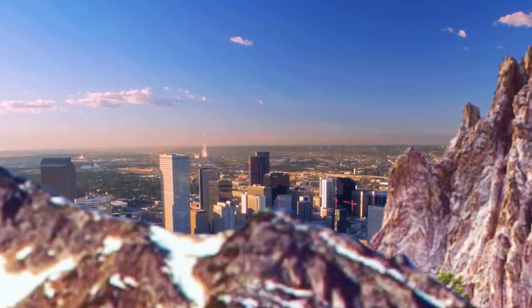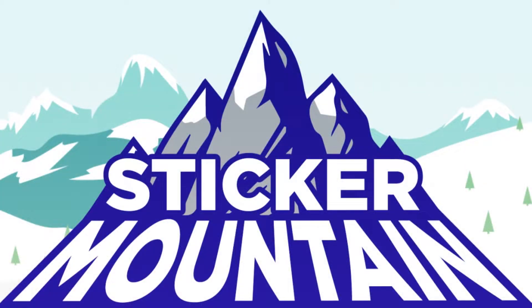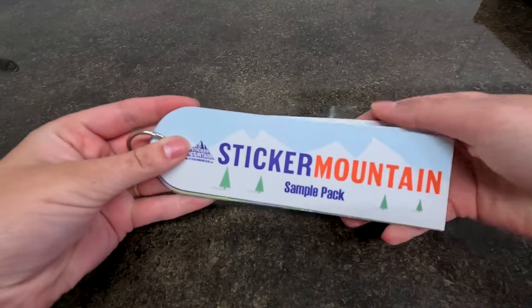Welcome back! I get this question a lot about our materials here at Sticker Mountain, so I'm going to walk you through our sample pack and what exactly we have.